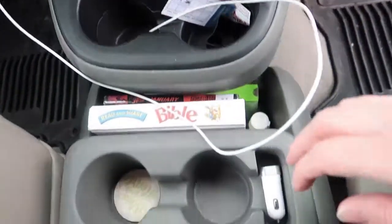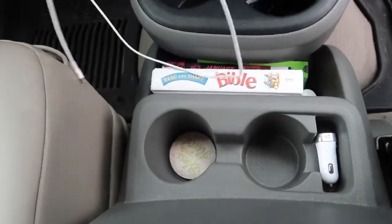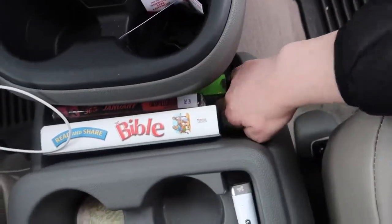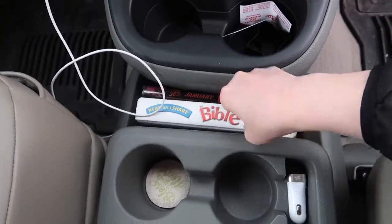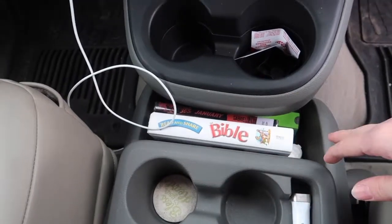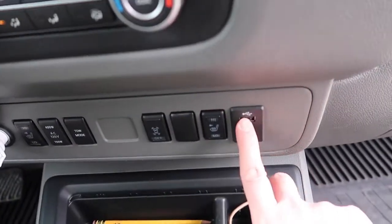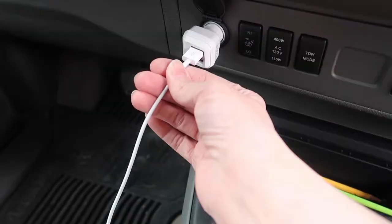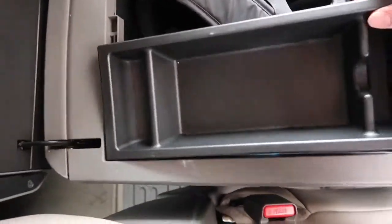Down here we have the cup holders — there are four cup holders, so plenty. I keep hair ties and pencils in them. There are also USB ports and heated seats, and another hookup right there for my phone.